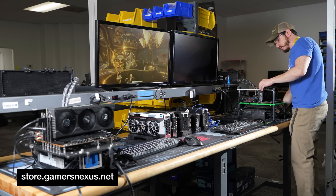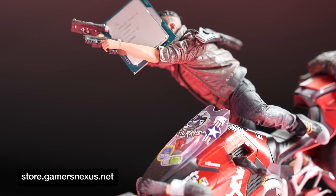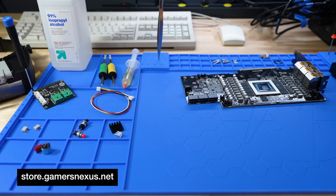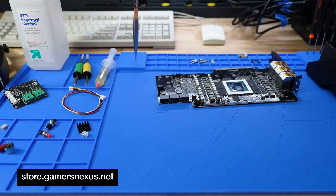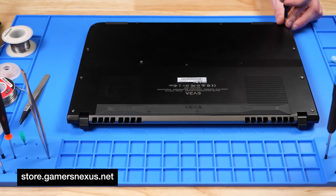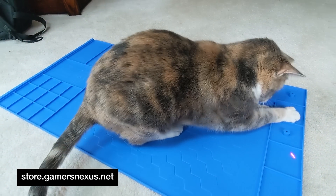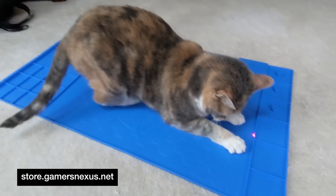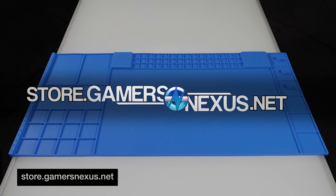We're thrilled to be launching these on store.gamersnexus.net right now, today. This will help us fund our ongoing in-depth testing of CPUs, GPUs, and other components, and it also helps support us as we endeavor further into the investigative reporting side of the business. Your purchases here contribute directly to the content we produce, with the added benefit of you getting an unbeatable quality work surface in return. Go to store.gamersnexus.net to grab your project and soldering mat today.